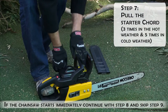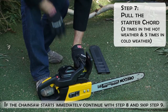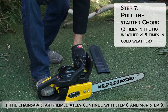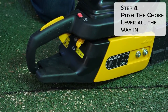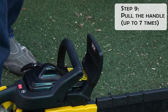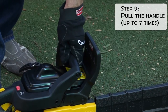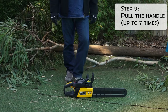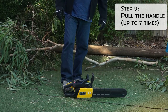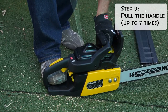Step seven: in hot weather pull the starter three times; on colder days you might need to pull it five times. Step eight: push the choke lever all the way in. Step nine: grip the front handlebar of the saw firmly with your left hand and press down. For saws with a rear handle level with the ground, put the toe of your right foot into the rear handle and press down. With your right hand, pull out the starter cord slowly.